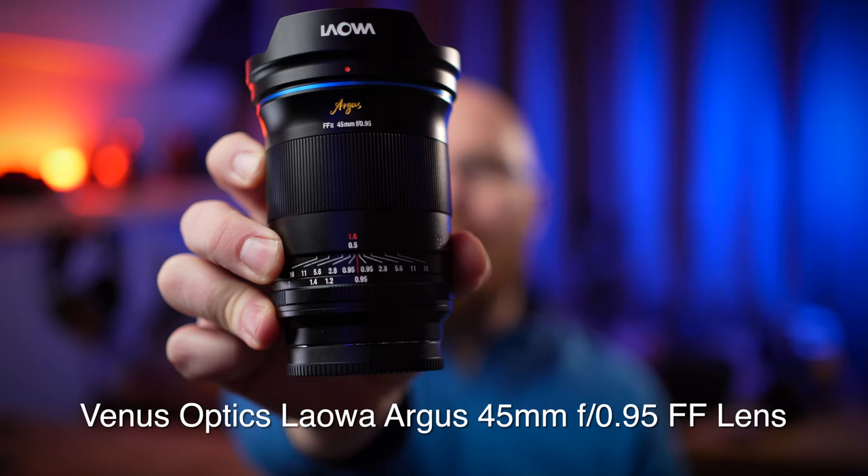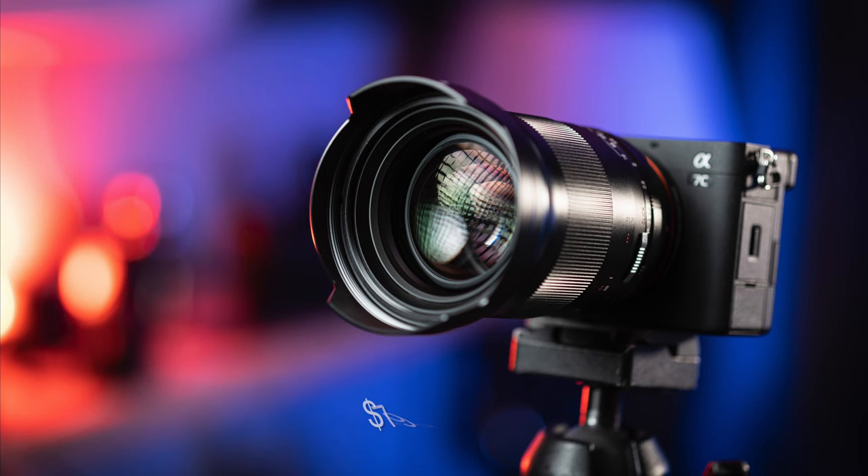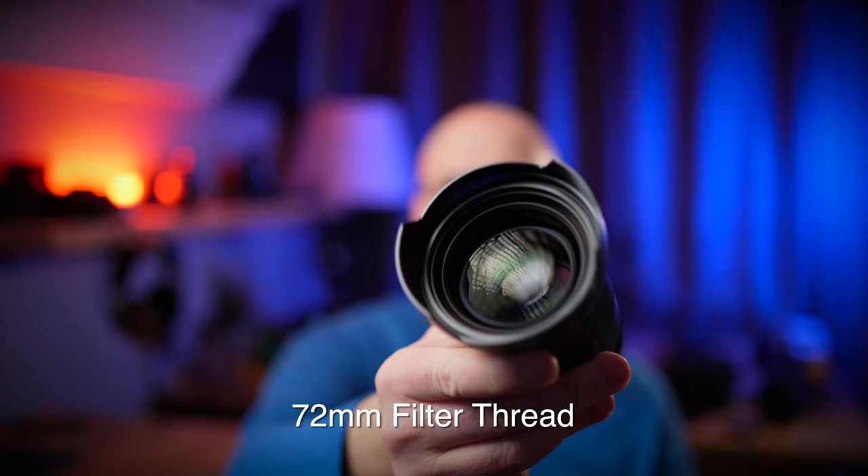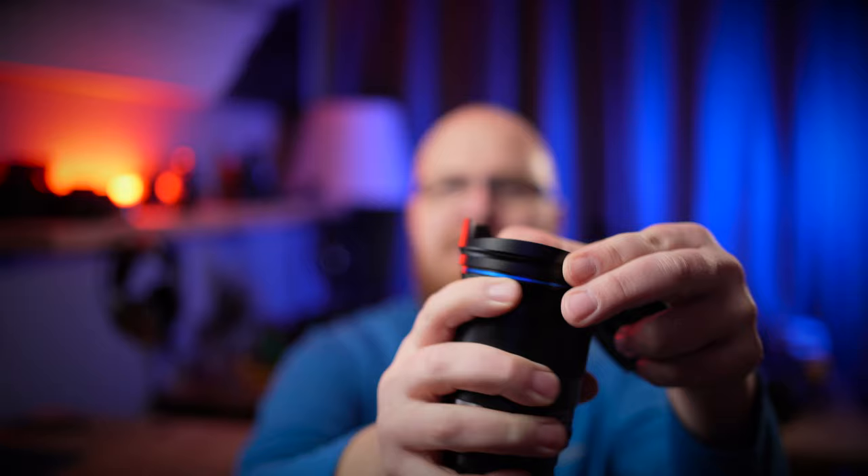Hey guys, what's going on? It's Jay from Sony Alpha Lab. What I got for you today is super exciting — it's the Venus Optics Laowa Argus 45mm f0.95 lens. I'm going to test this on my Sony A7C. There's the front element. It's got a 72mm filter thread on the front and a reversible lens hood that comes on and off.